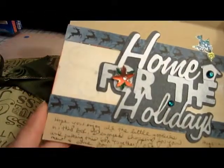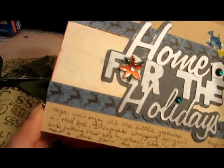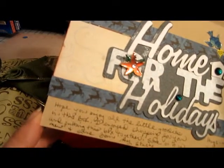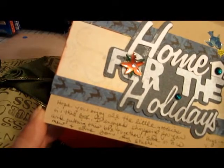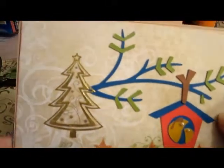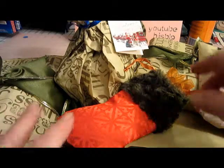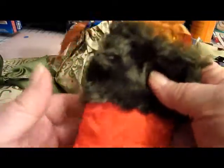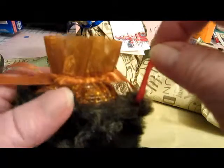The card reads: 'Hope you enjoy all the little goodies in the box. I enjoyed shopping for you and putting this box together — some of this is new and some from my stash.' We all have such great stuff in our stashes. Look at this — it's beautiful! There's green fur on top and a little red hanger.